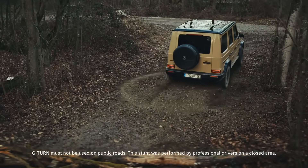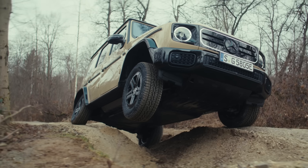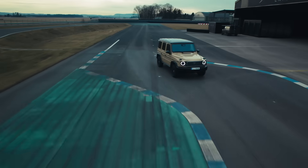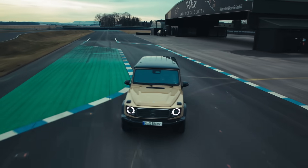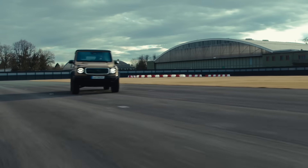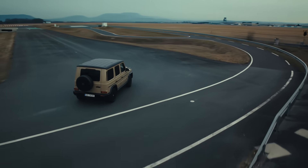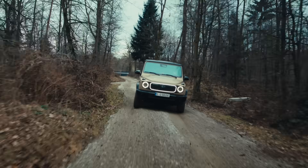It is also possible to vary the distribution of torque between the individual wheels. The result is maximum traction with maximum flexibility. In contrast to vehicles with mechanical locks, the all-new electric G-Class always remains as agile as possible and does not lose any of its turning circle.